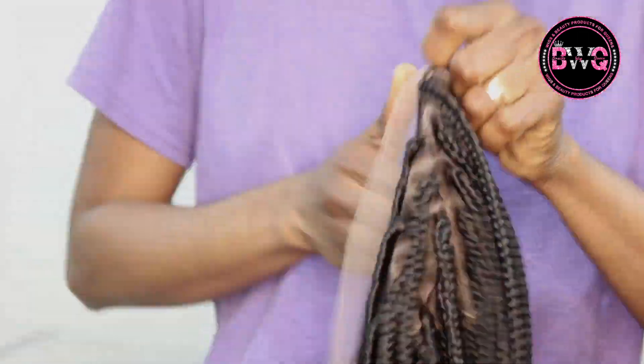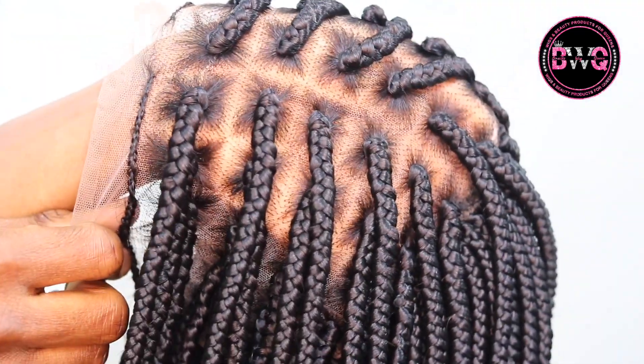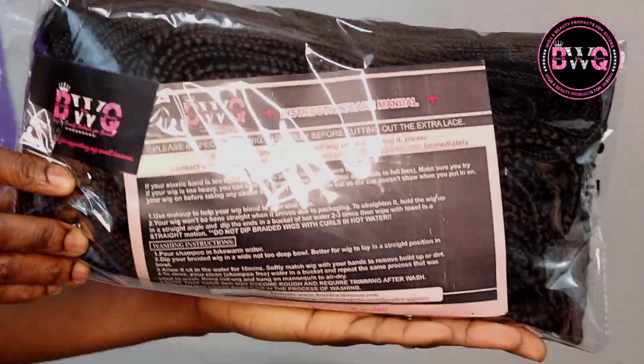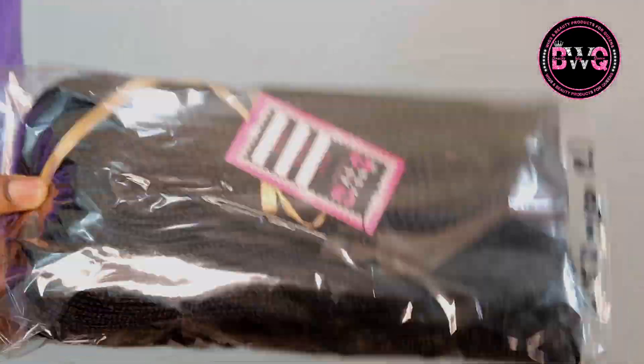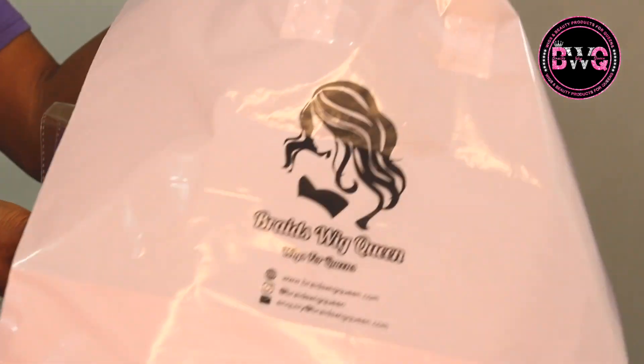At the back it's just going to be braided braid strands attached to the back. This is the wig up close. Your wig is going to come wrapped like that, and of course in that very sweet queen bag as well — nicely wrapped and packaged with the instruction manual.